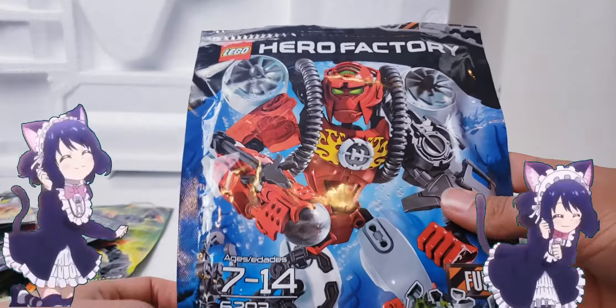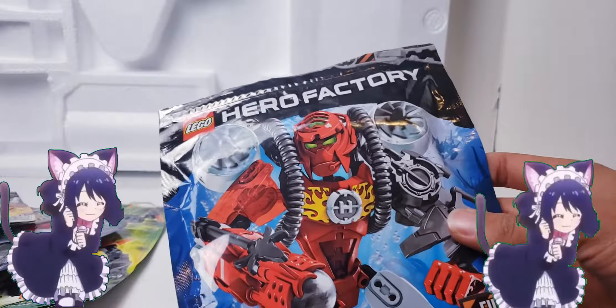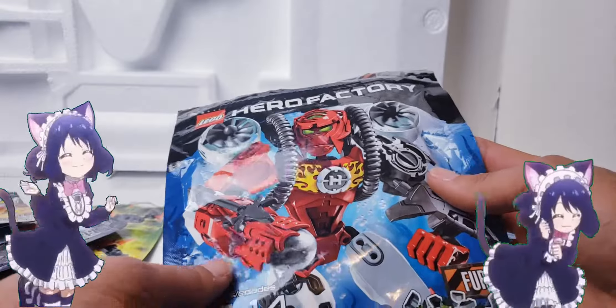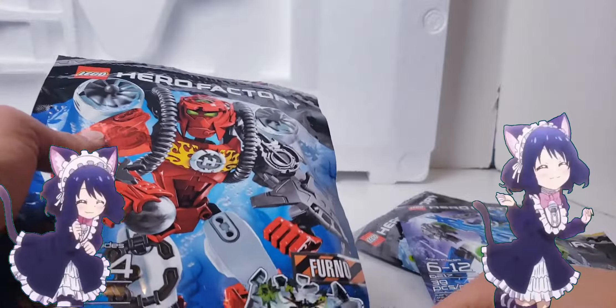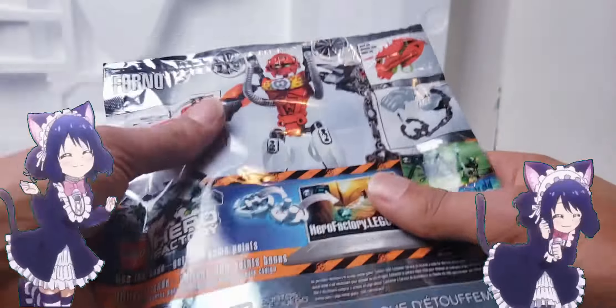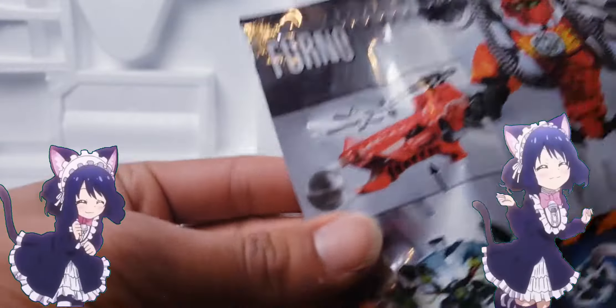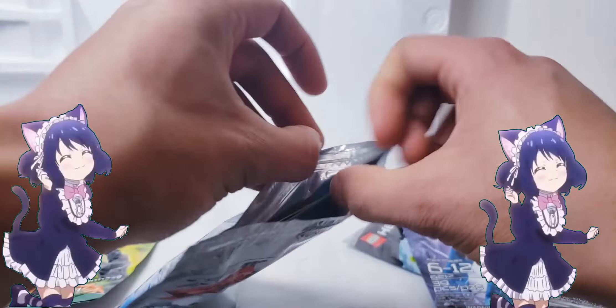Now we're jumping a few years - time for Furno! He has 56 pieces. It would be crazy if he had 500. This is probably one of my favorite Furnos honestly. He's ages 7 to 14. Remember, three years old is bad. You get 300 game points, so he's actually pretty awesome. This is his head if you must know, and look - he can shoot things! It feels like I have some hidden gems, hidden treasures. Let's take a look at the details.